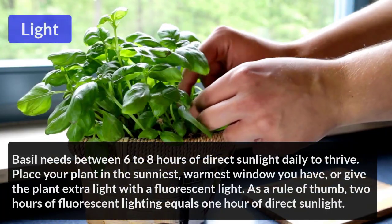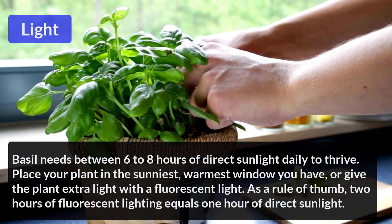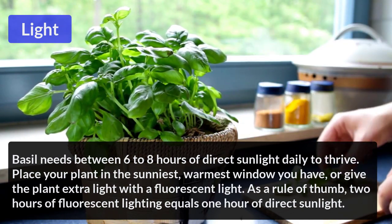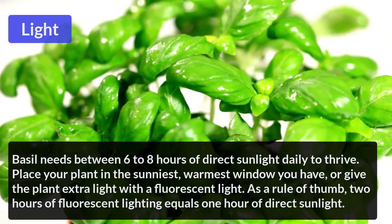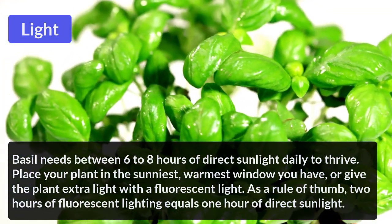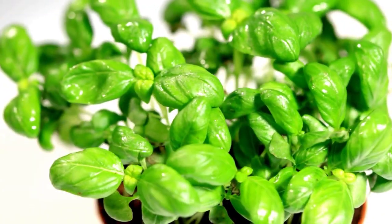Light: Basil needs between 6 to 8 hours of direct sunlight daily. Place your plant in the sunniest, warmest window you have, or give the plant extra light with a fluorescent light. As a rule of thumb, 2 hours of fluorescent light equals 1 hour of direct sunlight.